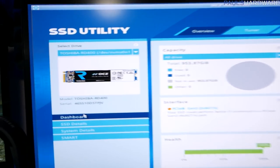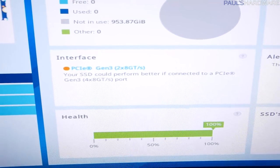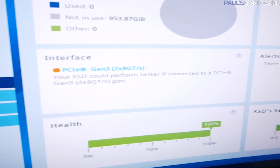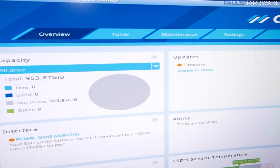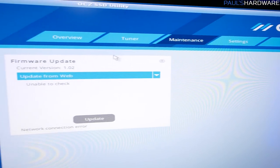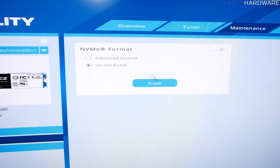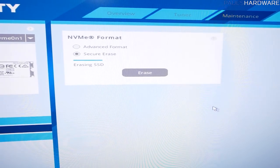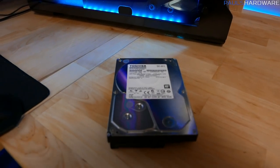The SSD is now recognized in the utility. I also learned it was only connecting at PCIe Gen 3 x2 instead of x4 — I can update that in the UEFI later. Under Maintenance > Tools, I found the secure erase function. I confirmed that all my data will be gone and it completed successfully.